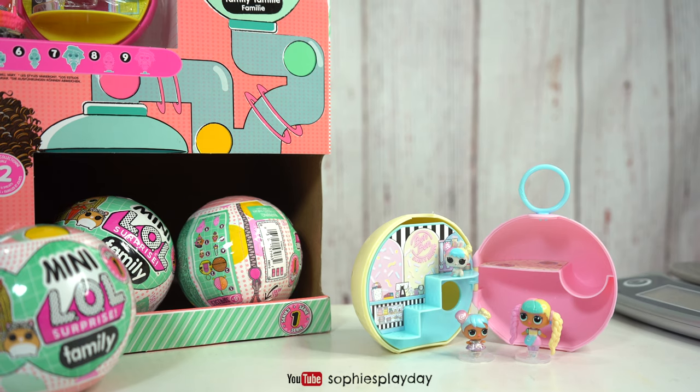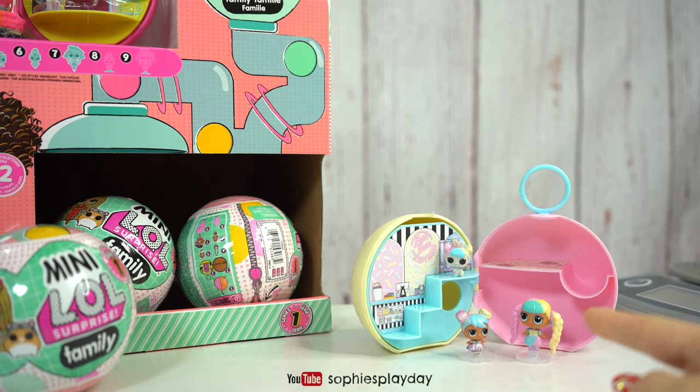In my last video, I opened Bon Bon's family right here. So if you guys want to see that video, I will leave the link in the description below.